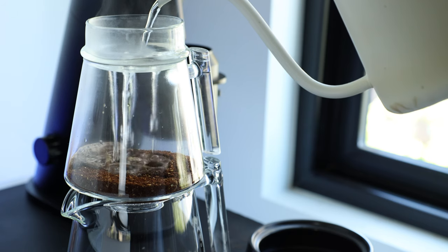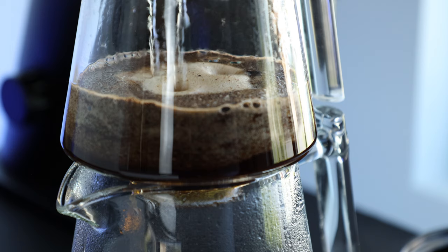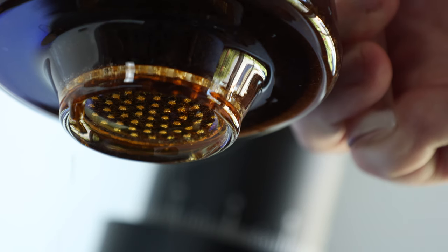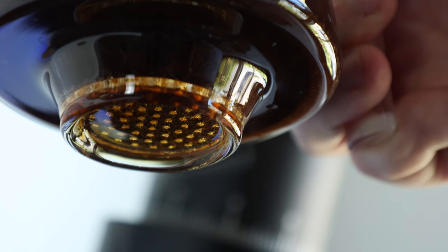Plus, it takes advantage of the growing popularity of no-bypass drippers that aim to give the barista a higher level of control and consistency without unknown amounts of fresh water slipping past the filter during the brewing process. But as you likely already guessed, this unique design has its own benefits and challenges, and that of course is where I come in.